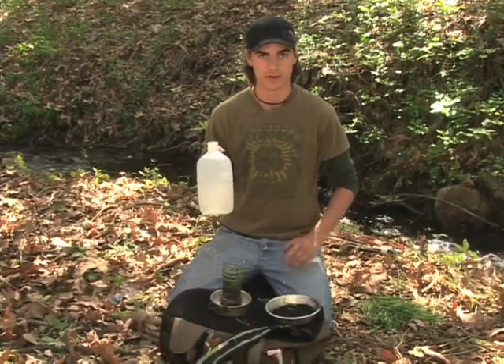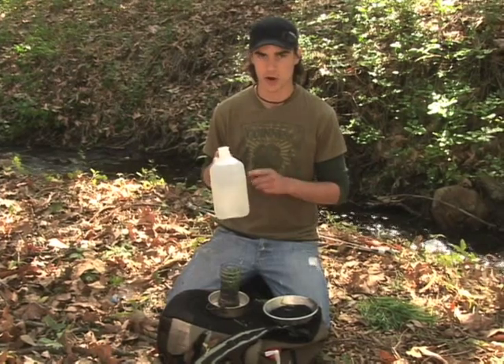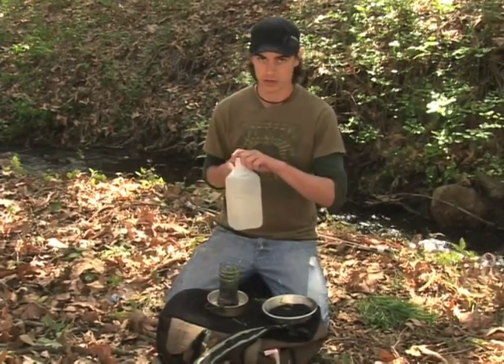Now we have the water that needs to be purified. I got this out of the creek, so I don't know if it's actually clean or not — that's why we made a water purifier. I'm going to show you exactly how this water purifier works now.